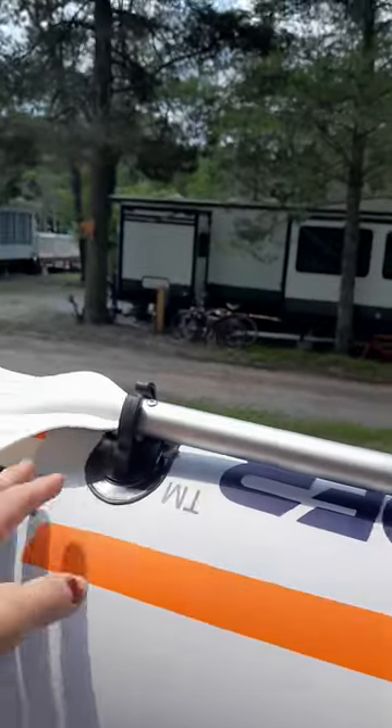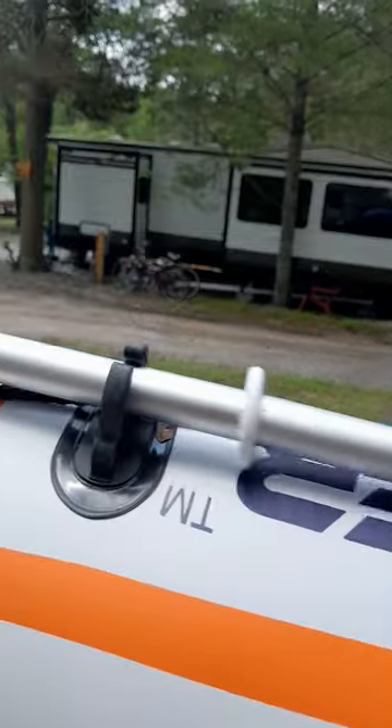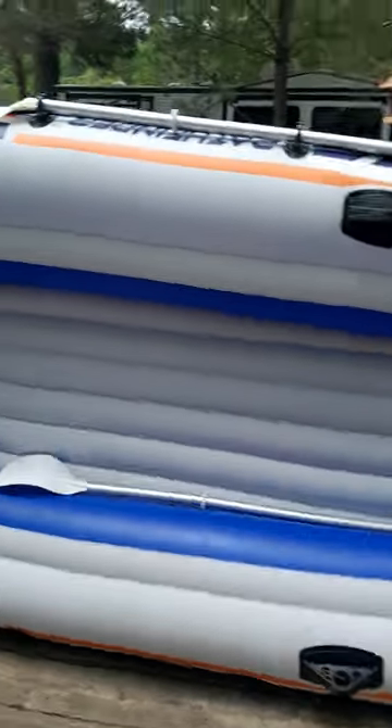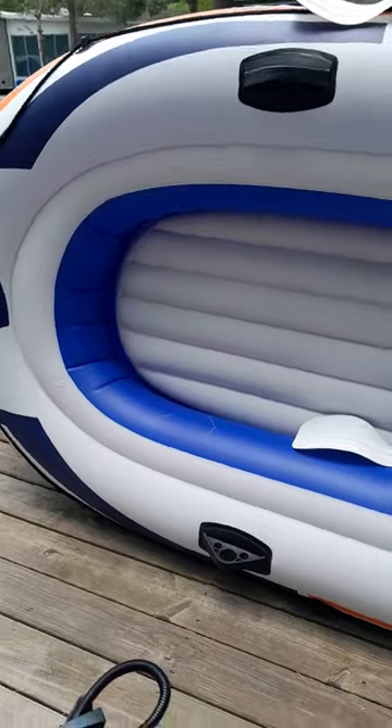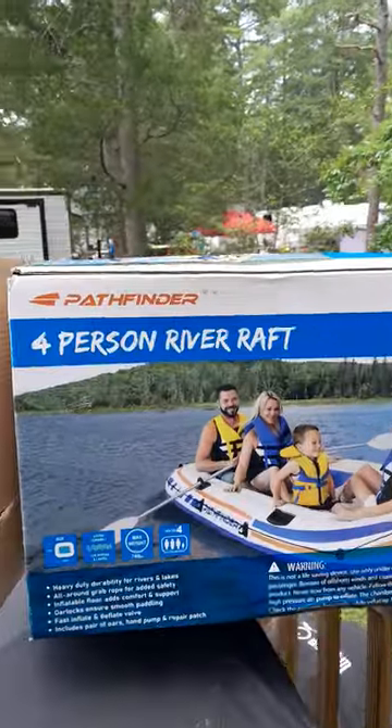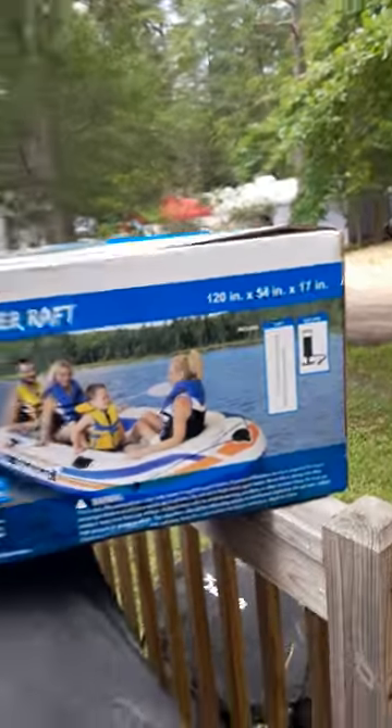It has two little spots on the side to hold your paddles, like I just showed you, and this little piece stops them from leaving the raft. There are two spots where you can put your paddles, either in the back or the front. That's it! Pathfinder four-person river raft — go get one, have fun, get on the water, get outside. Bye!